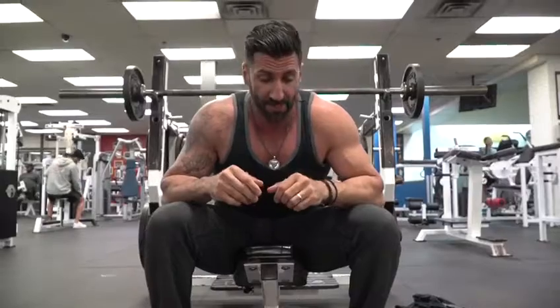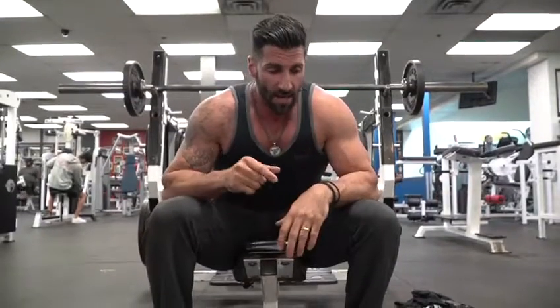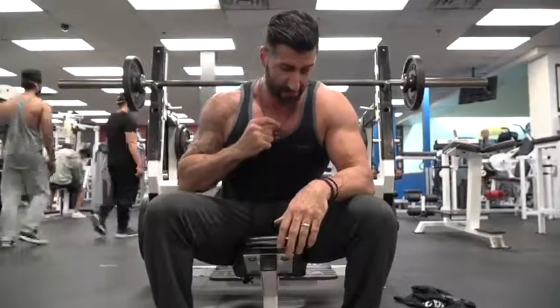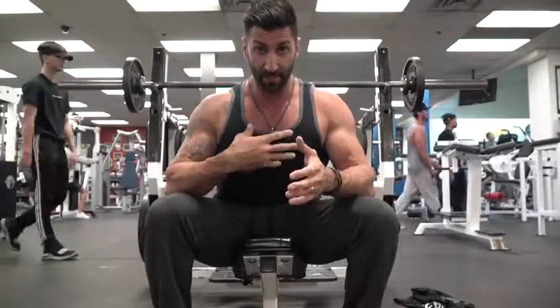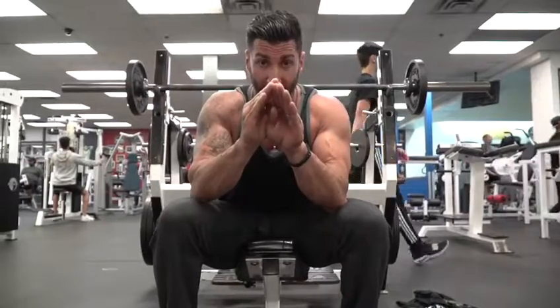So with the incline barbell bench press, what you want to do is get a good stretch. You want to bring it as close as you can to the upper part of your chest. Keep your chest nice and up, retract the scapula in the back, nice and closed up.